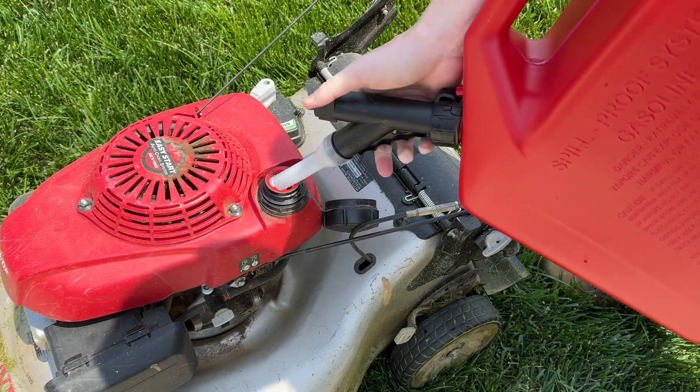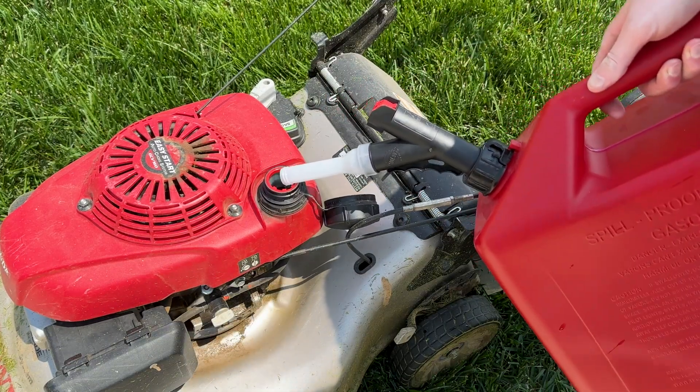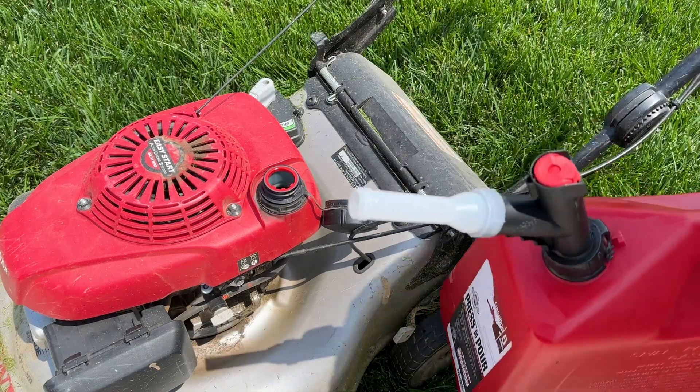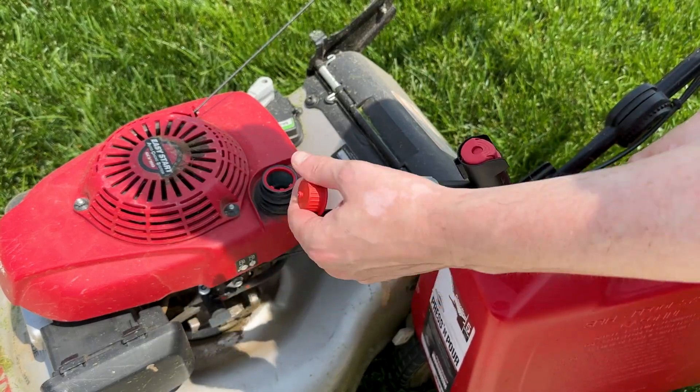The five-gallon one is a little bit big, and since I'm only using this on a push mower, it is a little bit of overkill. But in its full functionality, this thing is a far cry from what I remember growing up with. To be able to have the handle, the press, the control — without all the fumes, without all the mess — you can't really go wrong with the Garage Boss.